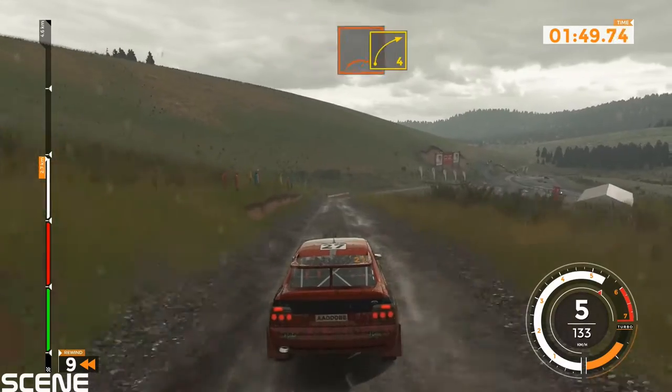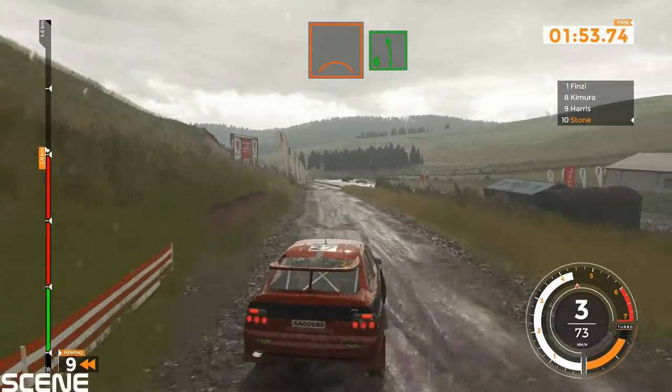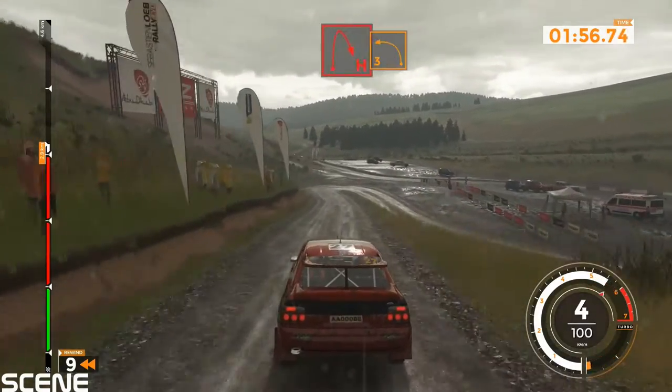Caution, the bump narrows into right 4, and bump. Left 6 into hairpin right, into left 3, tightens, very long.